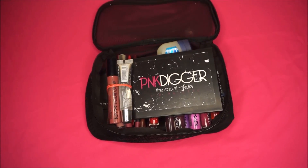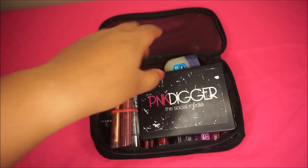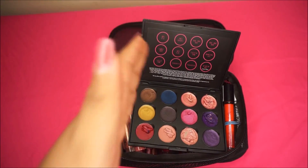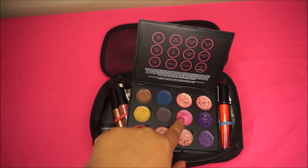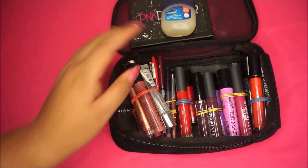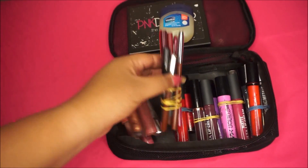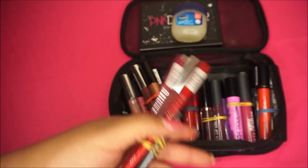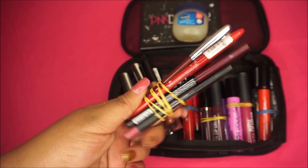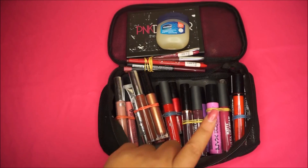Alright, this is the last bag — my lip bag. I have the Pink Digger social media lip palette, which is awesome. If you're a makeup artist you need these — they're pricey but you only need the smallest amount for full coverage pigmentation. I also keep Vaseline because some clients' lips can be dry, so you want lip balm to prep them. I have lip liners all rolled up with rubber bands — some brown, burgundy, red, and pink ones.